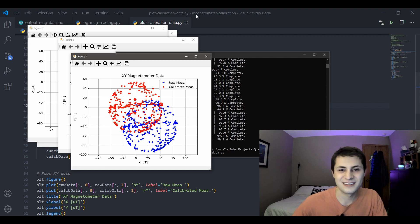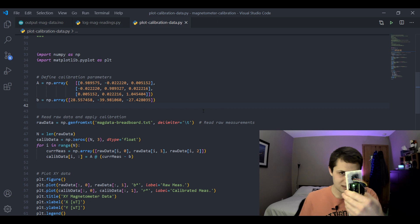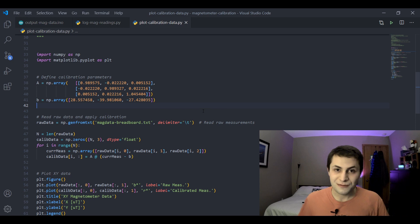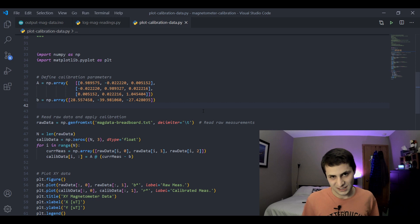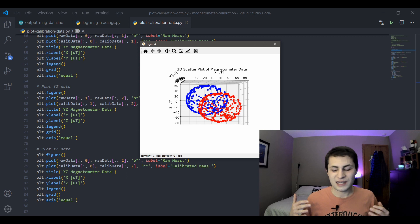This is probably a lot to take in, but you can see that even this pretty good sensor was very uncalibrated. It's very important to calibrate your magnetometers before you use them, otherwise you're going to get unusable data. I hope this showed you a good general method for calibrating magnetometers.